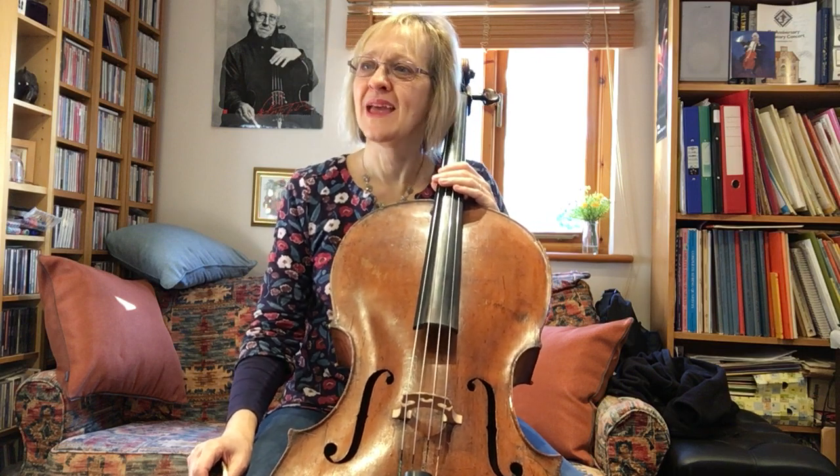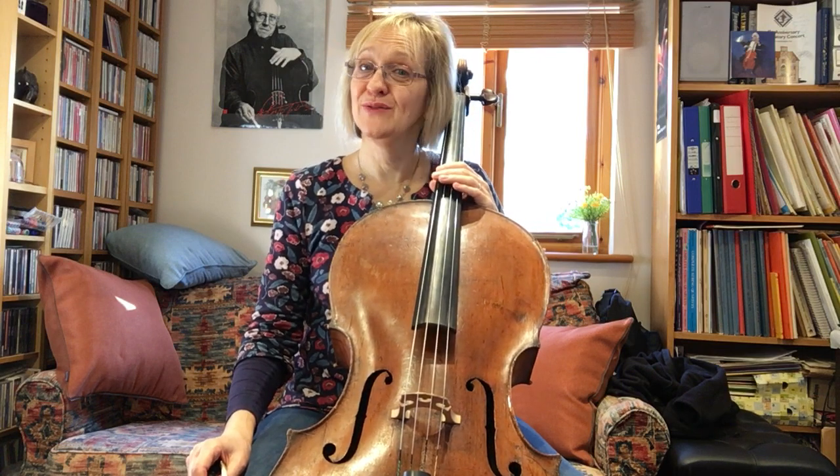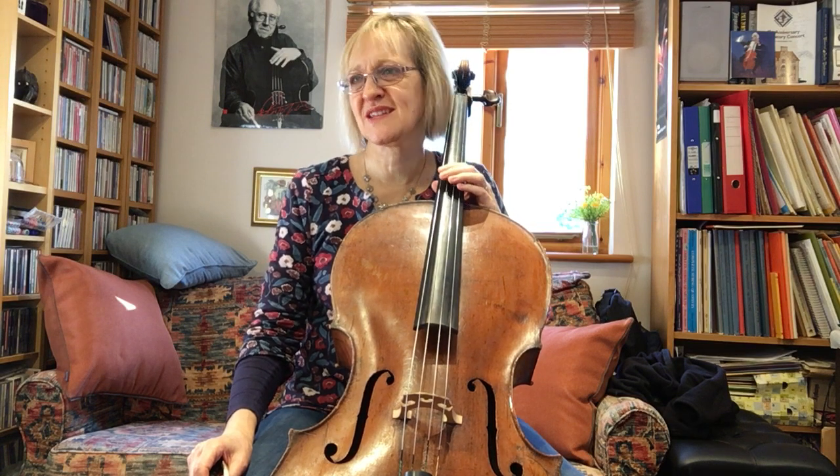Good morning cellists. It's a bright sunny morning this 11th of February 2021, and here we are on the 11th study from the four-yard set of 60.